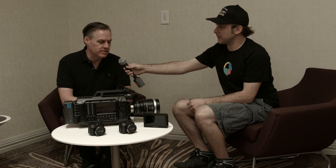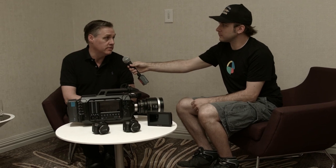You have a new sensor, a brand new 4.6k sensor that you guys designed. Yeah, we've been working for a couple of years on this now, and what we wanted is really wide dynamic range. So the new 4.6k sensor has got 15 stops of dynamic range.